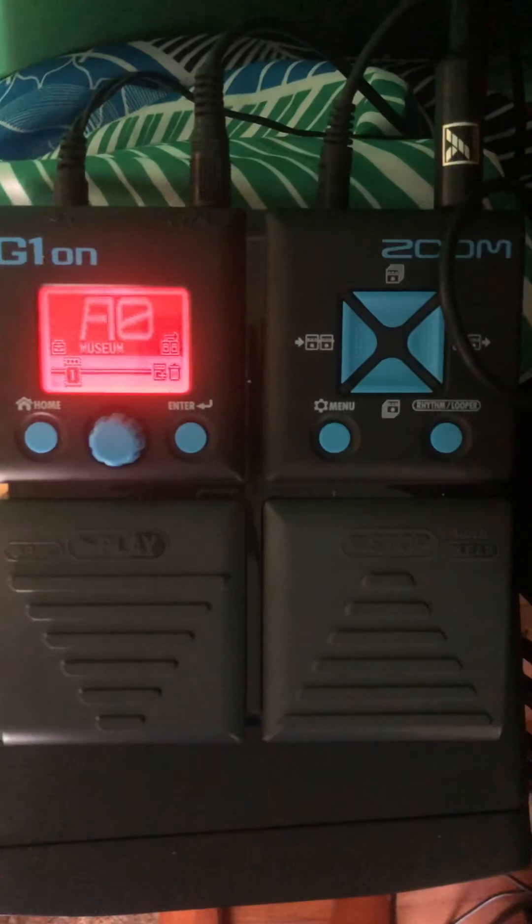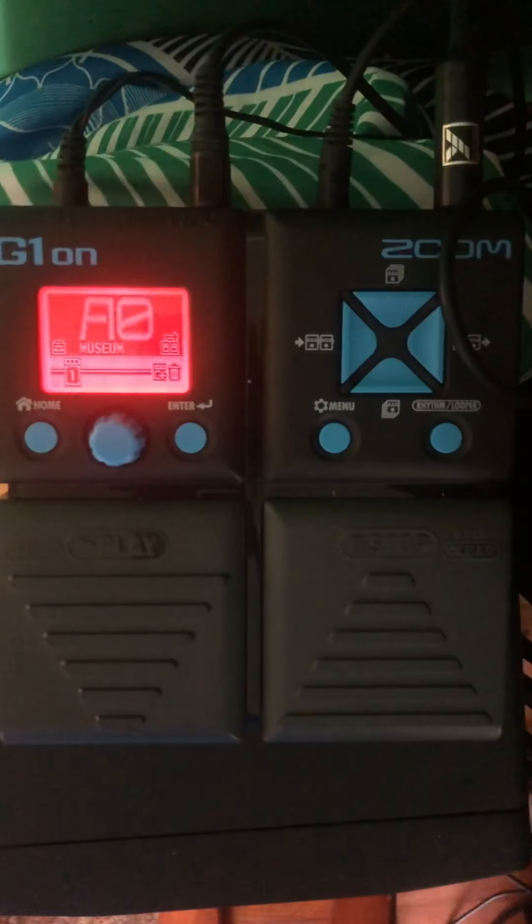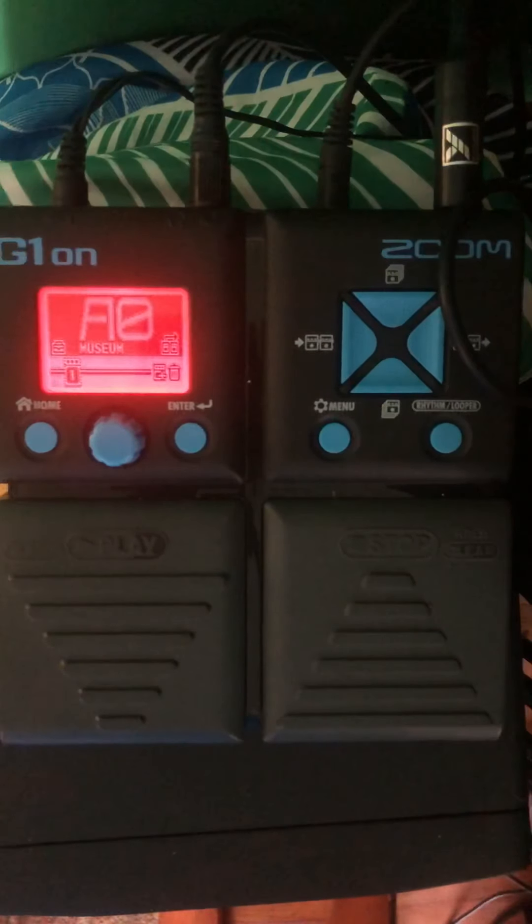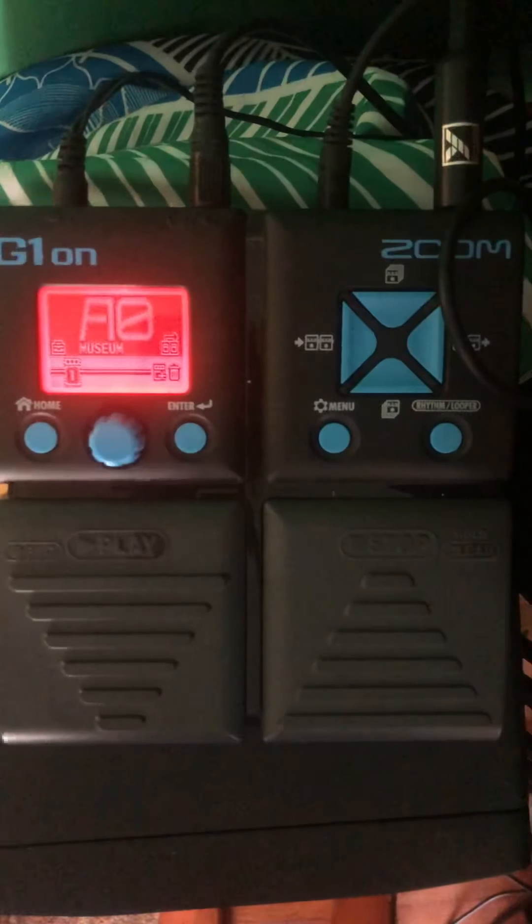The names of the patches go from A0 through J9, giving you a hundred patches. You could logically group them — pretty ones in the A set, fun ones in the B set, weird ones in the J set. That's actually the direction I'm going. This is A0, which is all effects off, so it sounds just like my theremin with no processing.